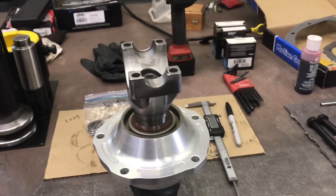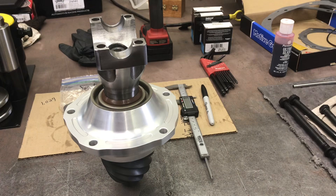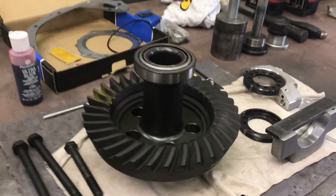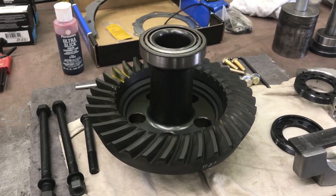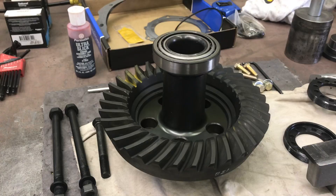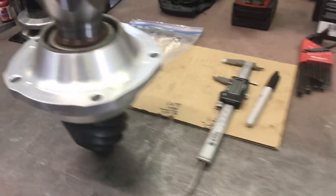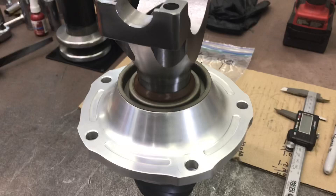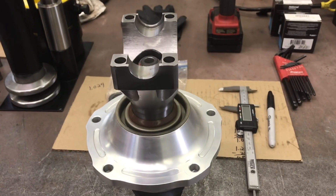On a carrier-style differential, if you don't have a case spreader and you're just driving the carrier into the case without spreading it first — because that's how the factory put it together, they spread the case — you're starting at zero, and when the bearings break in that's going to be loose. This doesn't apply to a 9-inch Ford because we have spanner nuts, which is why I love a 9-inch Ford. This thing is made to work on.